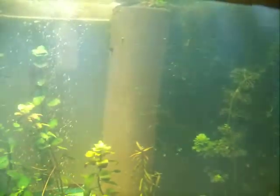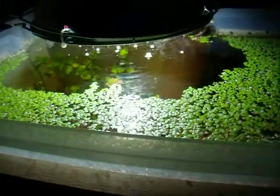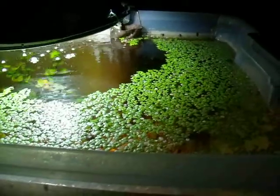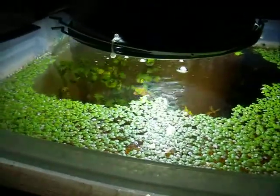Well, I don't want to keep this too long. I'll move the camera here and show you what the top kind of looks like. There's the top there. I took out a pretty good bowl of duckweed a while ago — kind of stirred it up quite a bit.